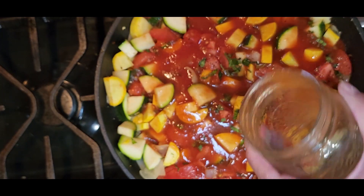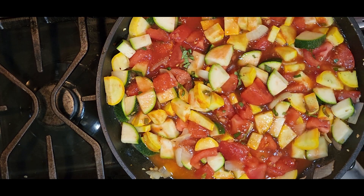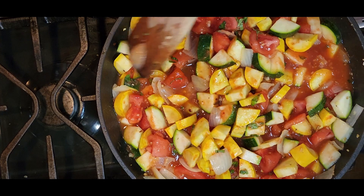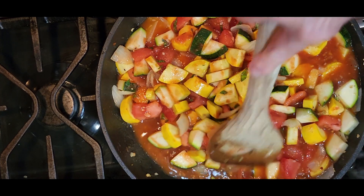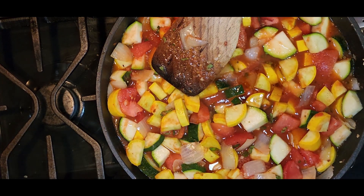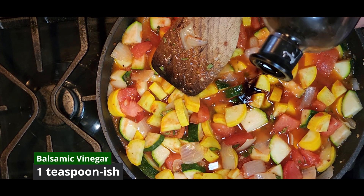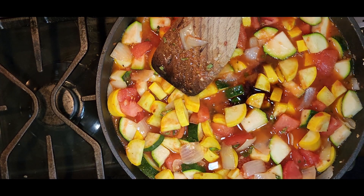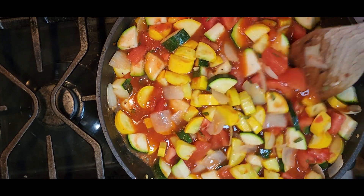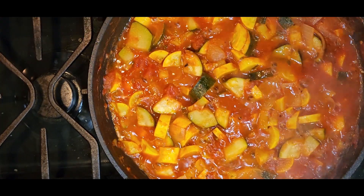Go ahead and stir that together. Then we'll add maybe a teaspoon to a teaspoon and a half of honey, and about the same amount of balsamic vinegar. We're adding a little sweet and a little acid to balance out the flavors of your dish. We're going to let that simmer until the sauce becomes reduced, thickened, and bubbly, and the vegetables are looking nice and tender.